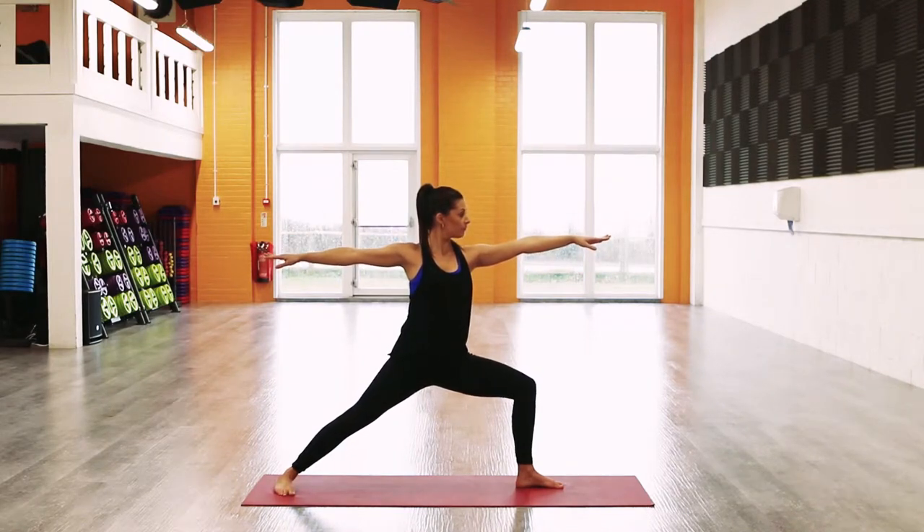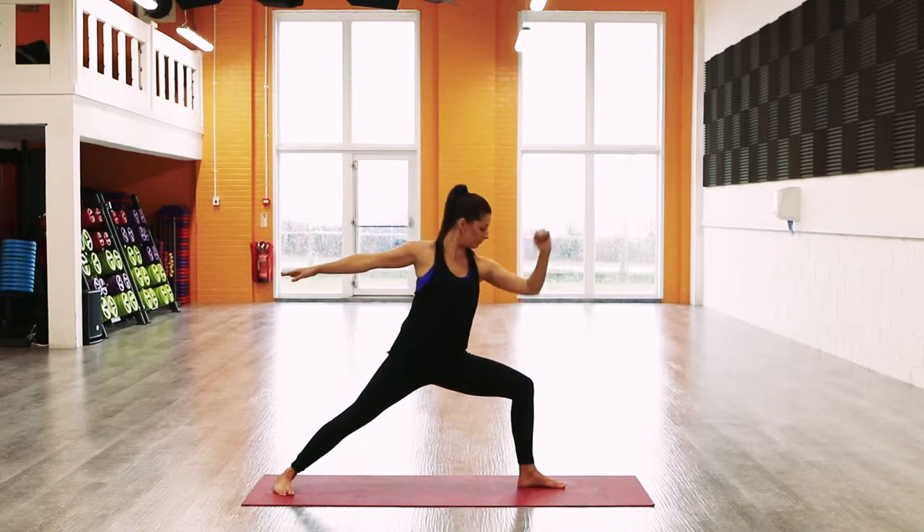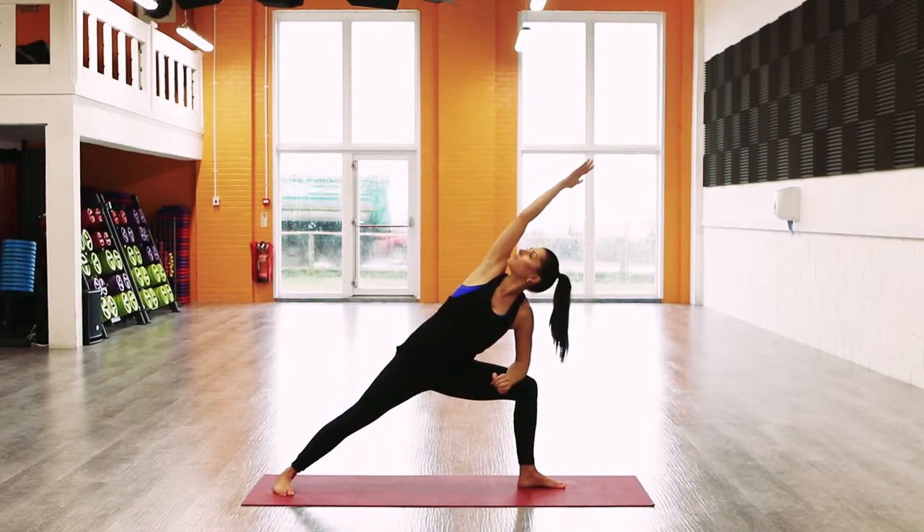Make sure to keep the left knee stacked over the left ankle for stability through the knee joint. Tuck the tailbone under, shoulders down away from the ears, and arms along parallel to the mat.